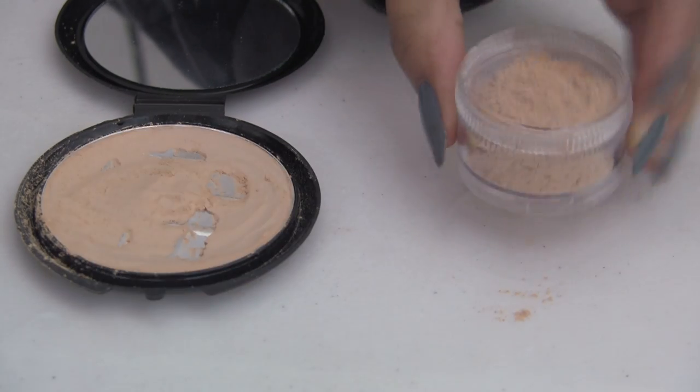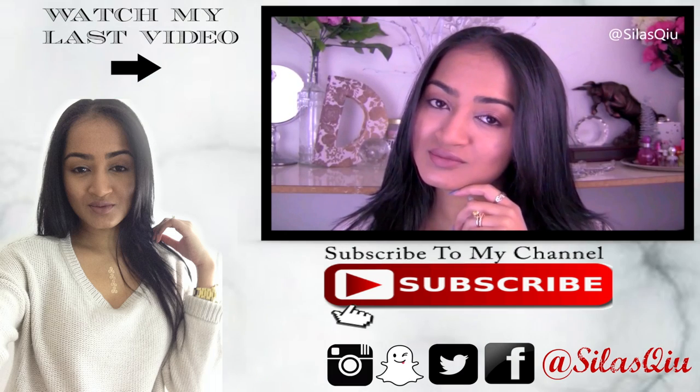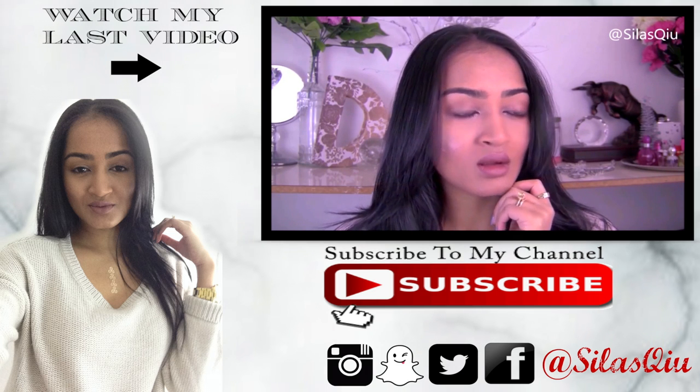Also you could set it with a beauty blender — I'm sure you guys know it — but this is it! Pretty simple and now you have your DIY dollar loose powder basically.